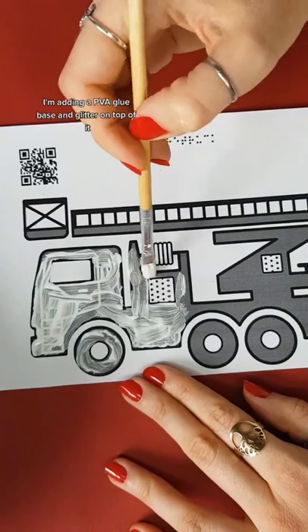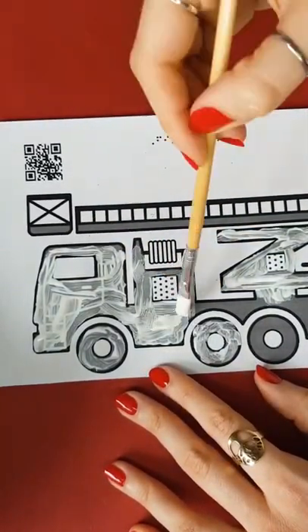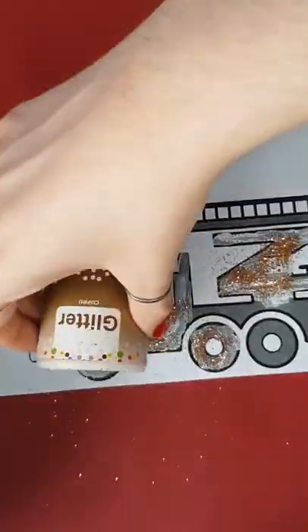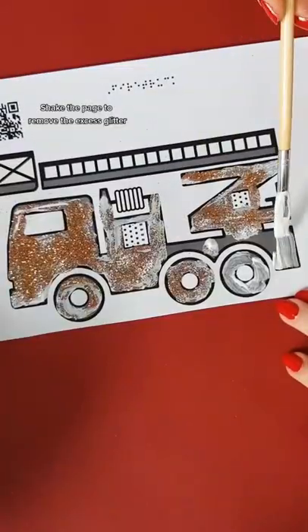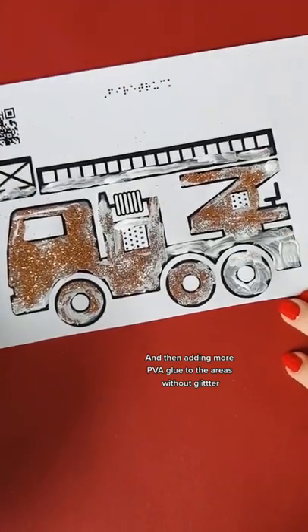I'm adding a PVA glue base and glitter on top of it. Shake the page to remove the excess glitter, and then adding more PVA glue to the areas without glitter.